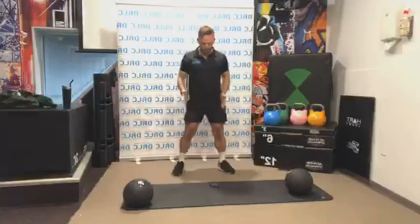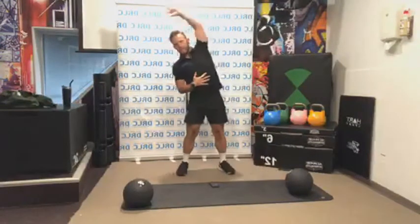We're going to do some side stretches, feet shoulder-width apart — arm goes up over the top.